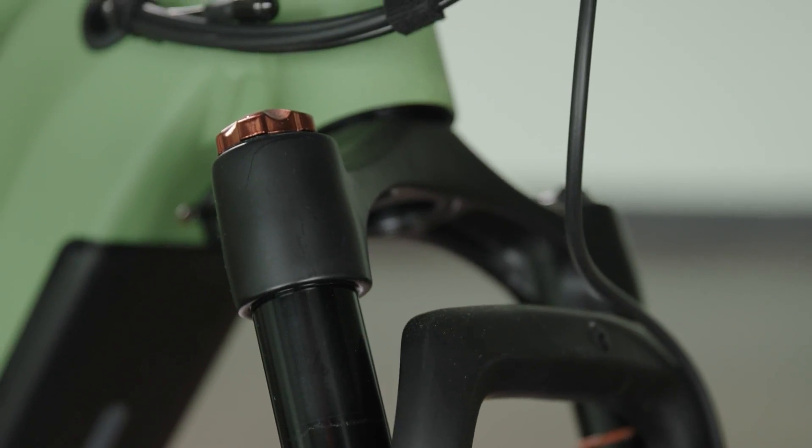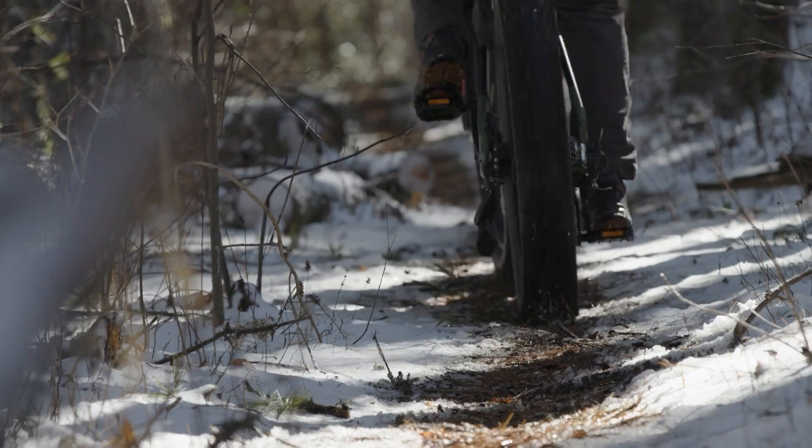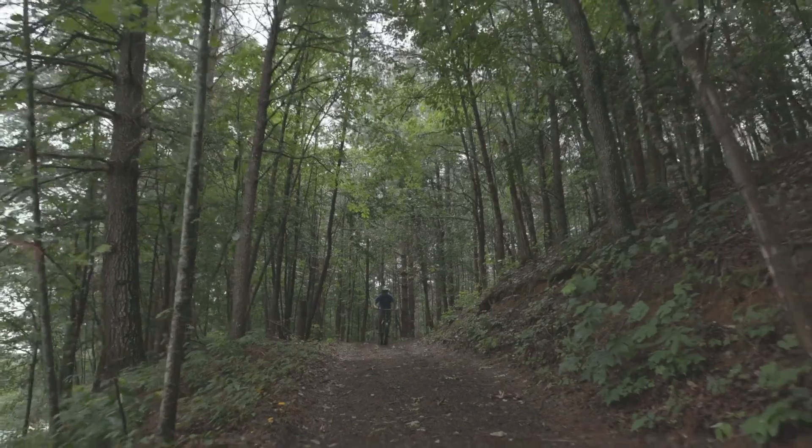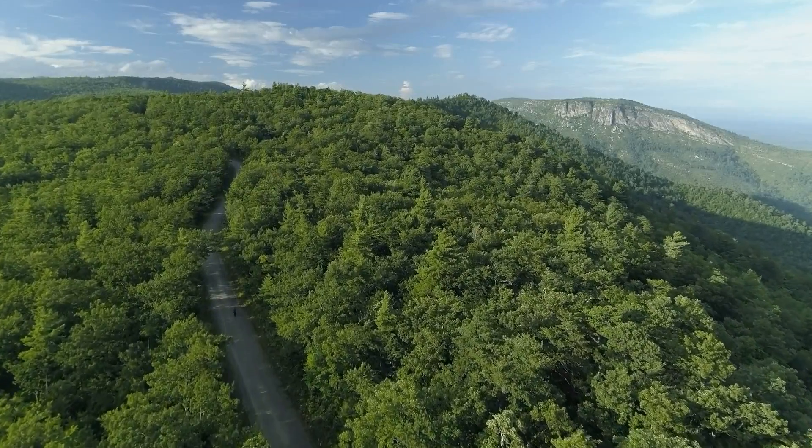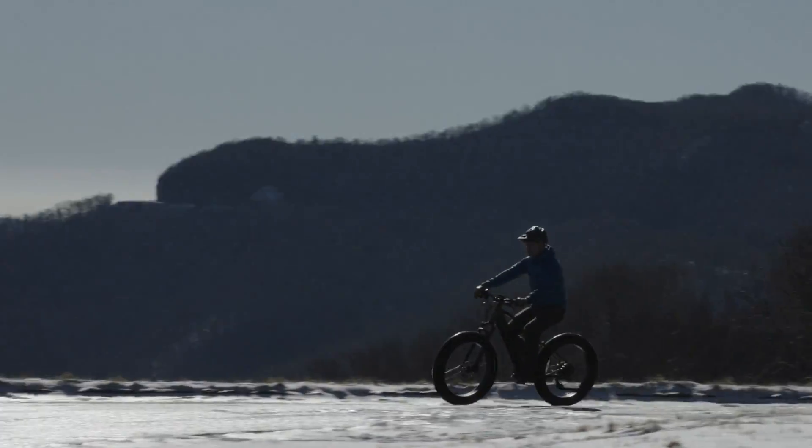And you'll quickly see that this is a bike that doesn't cut any corners — this is the best fat tire electric bike ever made. Over the past two years, we've been working to design and develop this new electric bike line to get it ready for production.